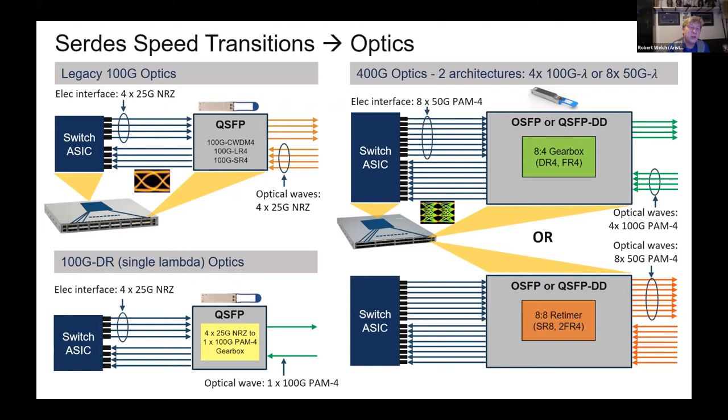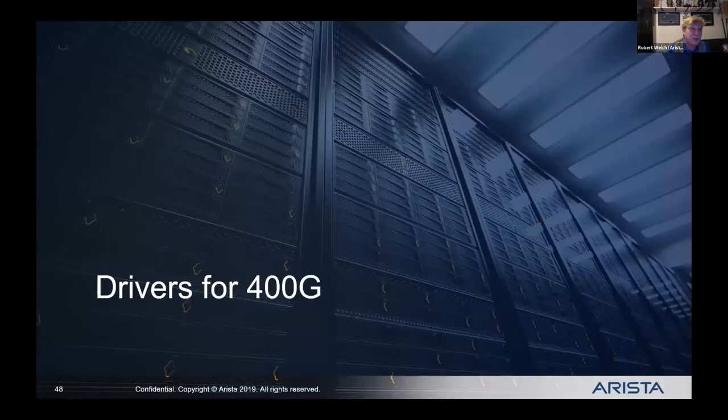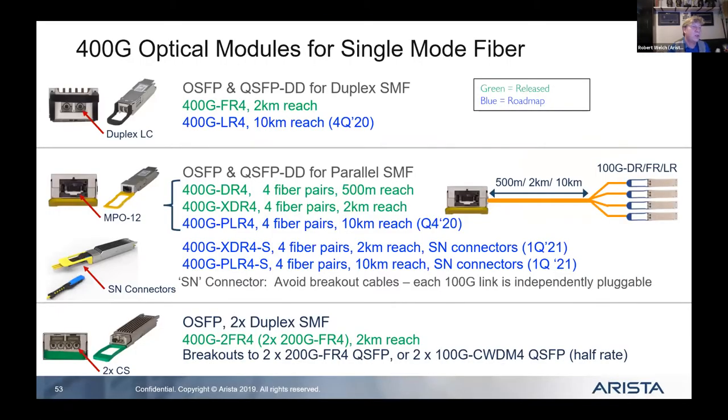You'll see 32 ports of 400-gig on a single switch. Why 32 ports? Because the chips were built that way — that's the real estate available on the switch itself. Go beyond that and you get heating issues, plus the density limitation of QSFPs side by side.